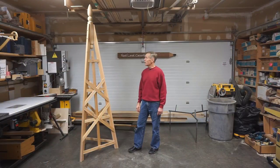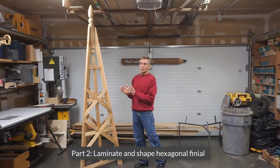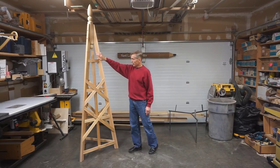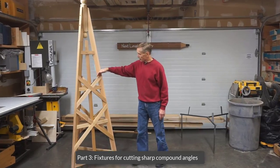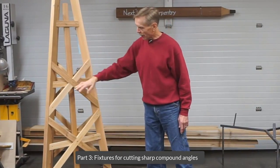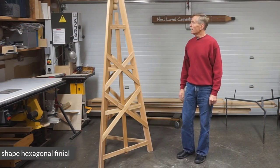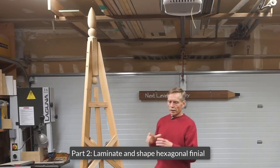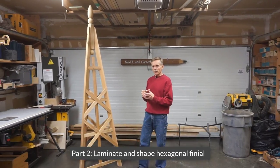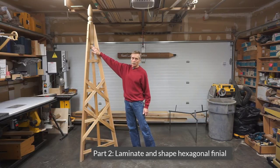In Part 2 of the video series, I'll show how to make a hexagonal blank for the finial by laminating pieces of 2x6 together, and then in Part 3, I'll show the fixtures I made to cut these steep, sharp compound angles on the X bracing and the horizontal slats. In this part of the series, I'll cover how I laminated pieces of cedar 2x6 into a square blank and then milled that into a hexagon, which I then took to a friend's shop and turned on his lathe to produce this finial.